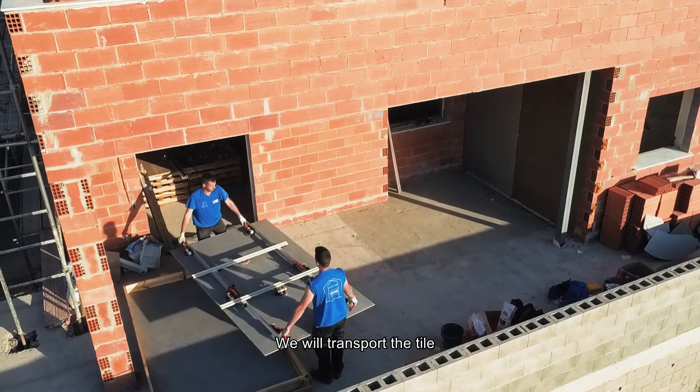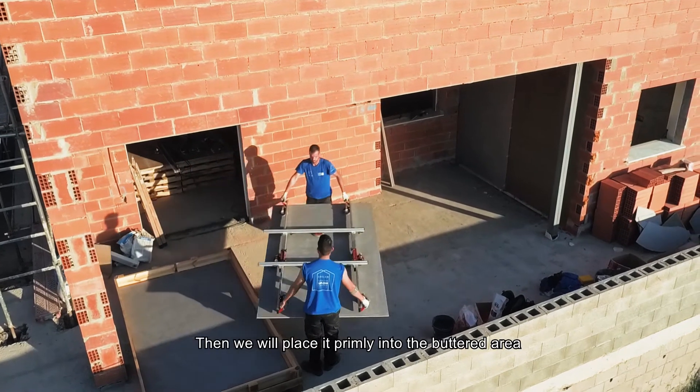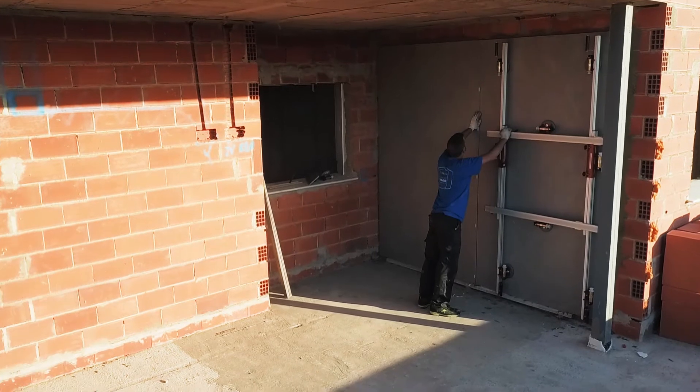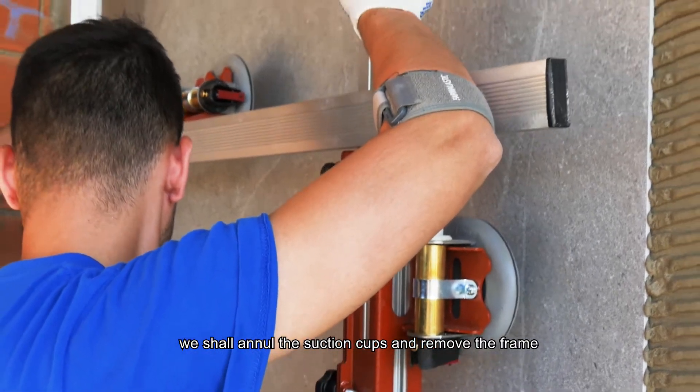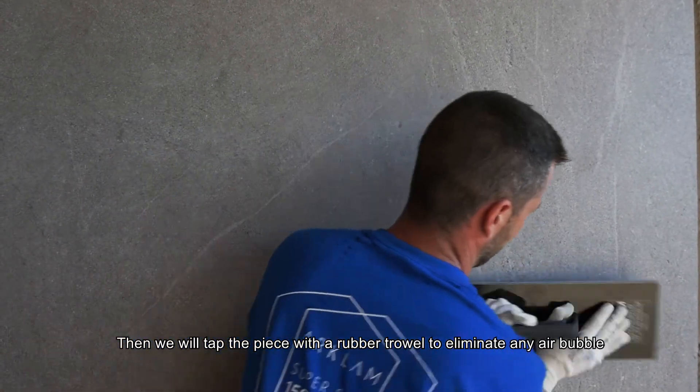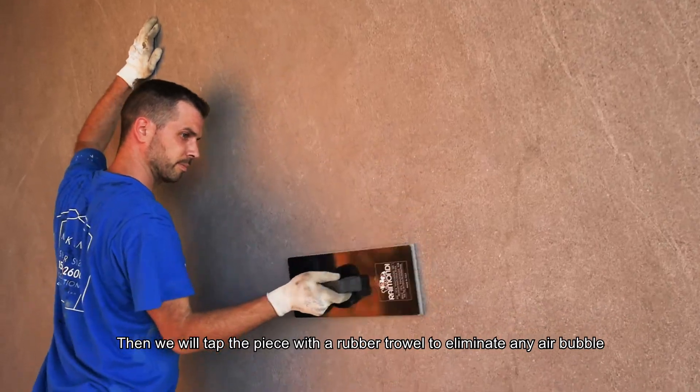We will transport the tile, then place it firmly into the glued area. We will install the section caps and remove the frame. Then, we will tap the piece with a rubber trowel to eliminate any air bubbles.